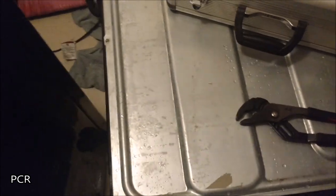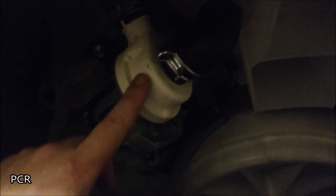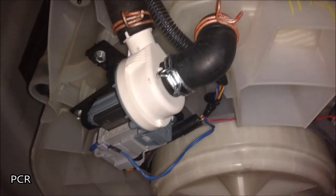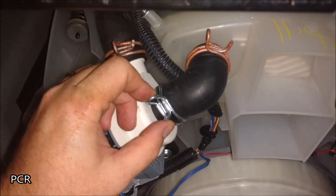If you hear a clinking in your washing machine, it sounds like one of your kids left some coins in their pockets. You're going to destroy some parts if you don't get it out. These plastic pieces will get destroyed, these things will start leaking, and you'll get water all over your floor. I'll show you how to get these out — it's pretty easy.